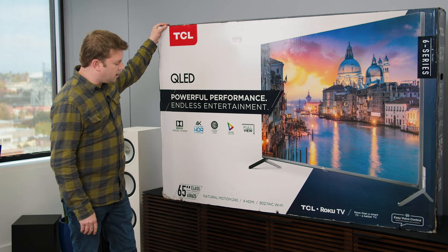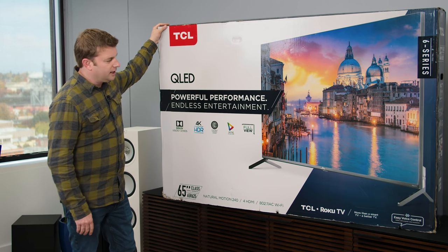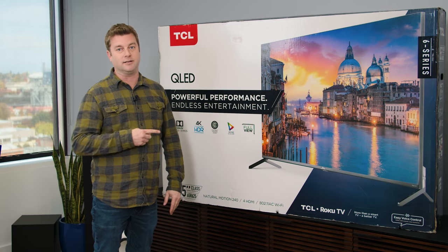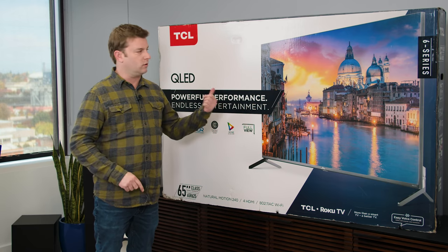Good grief, I swear these boxes are getting bigger every year, even though the TVs are getting smaller — and this is nothing. Wait till you see the TCL 8 Series. That thing is a monster. Dwarfs this sucker.